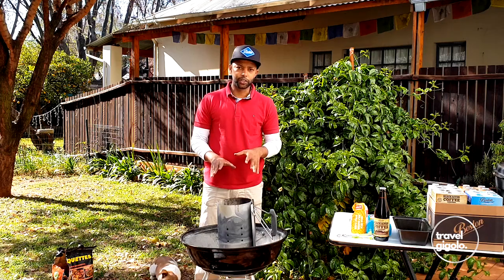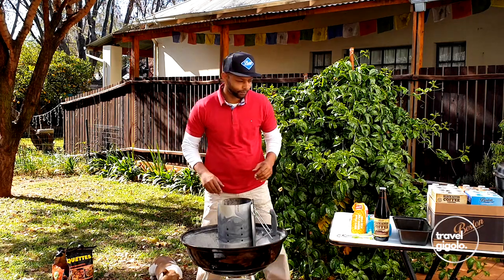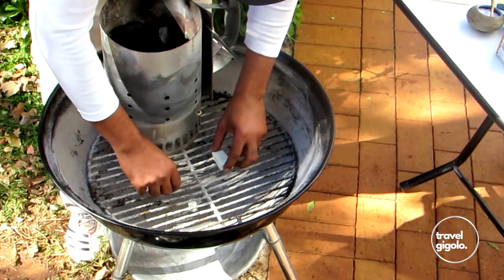Right, so charcoal inside the chimney, and now we need some fire lighter. We've got some fire lighter and let's get a fire going.